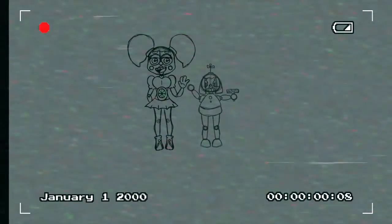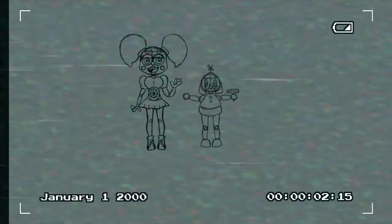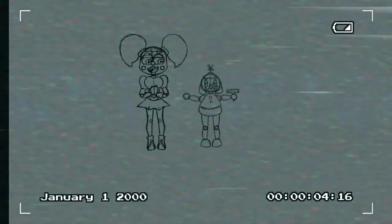Hey everybody! Today we're going to learn how to make a balloon dog. Are you guys excited? That's great! I'm excited too!